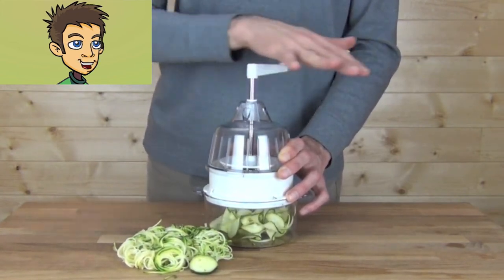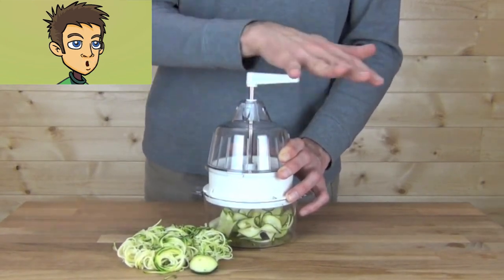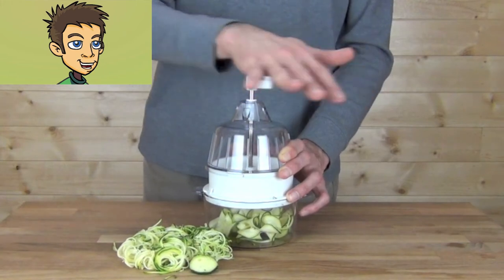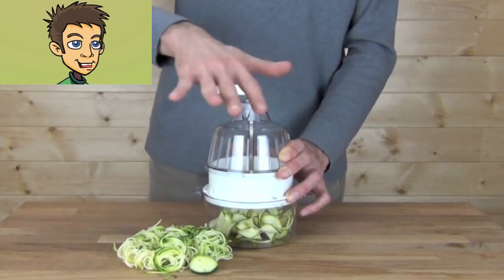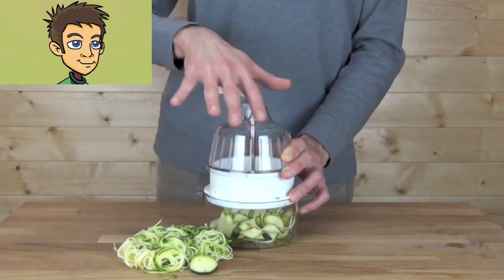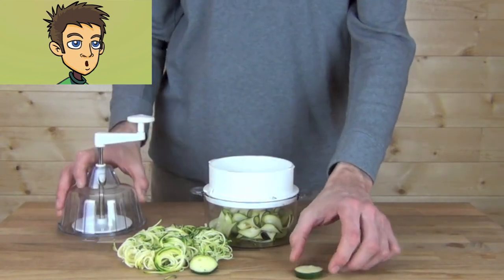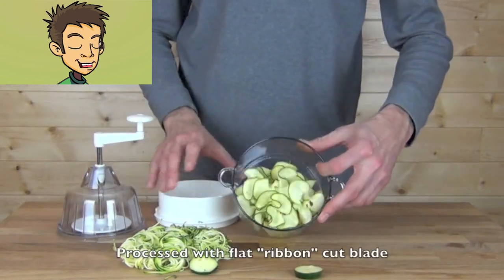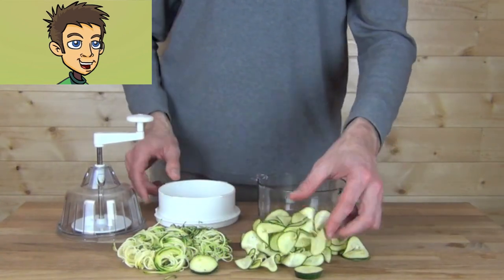Just keep turning all the way down to the bottom. If you don't stop or turn back, that ribbon will be as long as the piece of vegetable you put in — so it can actually be maybe 6 feet long once completed. Simply unlock the cover, remove the zucchini piece, and there you have a flat ribbon cut processed in the Joyce Chen Spiral Slicer.